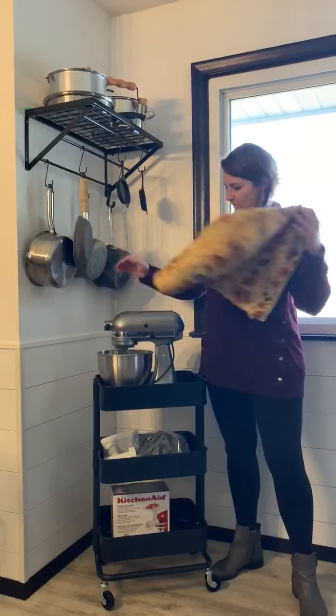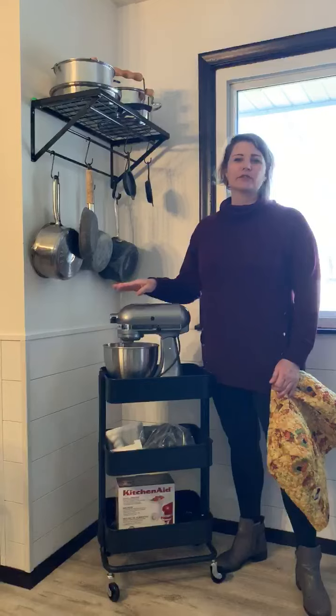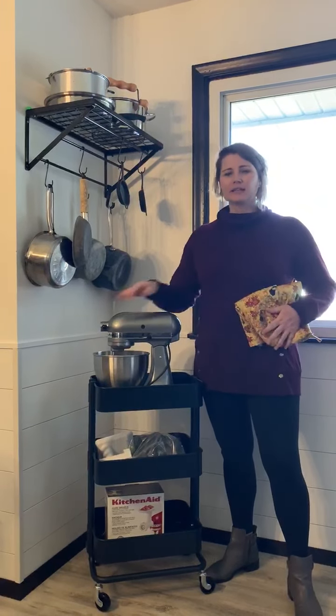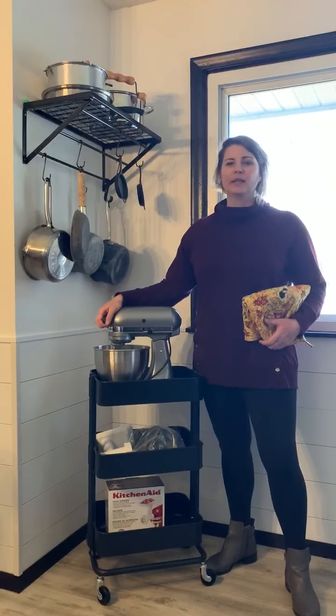Hi guys, this is Chander Hope with Declutter Your Digs. This is a really great tip on how to store your KitchenAid mixer. These things are so heavy and they're so hard to move around. I used to keep it on top of my countertop, but I was constantly pulling it out and pushing it in and it just became a huge pain.